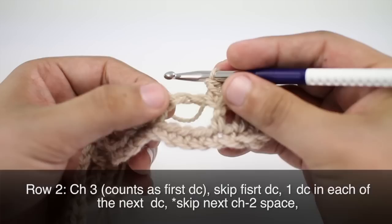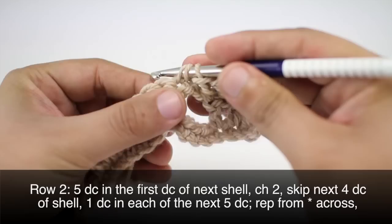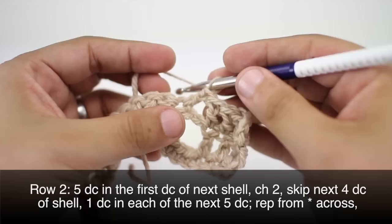Then we'll start our repeat by skipping the next two chain spaces and we'll do five double crochets into the next double crochet — this first one here in our shell — we're going to do five double crochets right into that stitch.